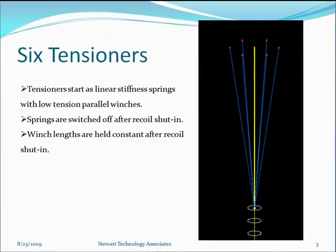We have six tensioners simulated. They begin the simulation as effectively linear stiffness springs, although we've used non-linear springs to tweak their stiffnesses in different simulations. In exactly the same place as the springs, we have low-tension winches, which are called parallel winches here. The springs are switched off after the recoil shut-in, so they take no tension, but the winch lengths at whatever they are at that time are held constant to simulate the response of the system.